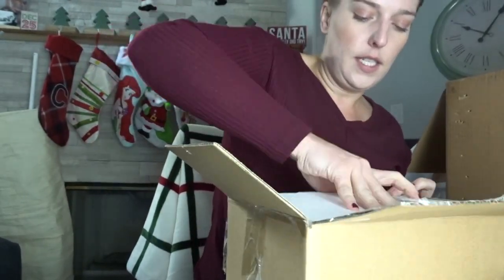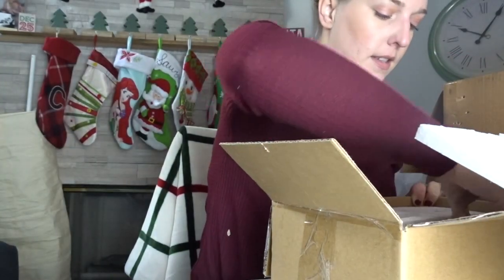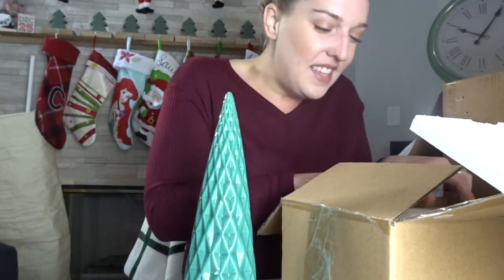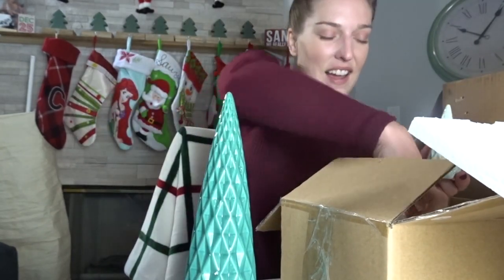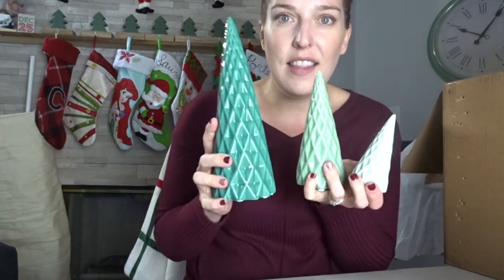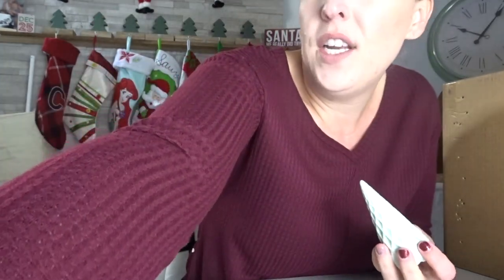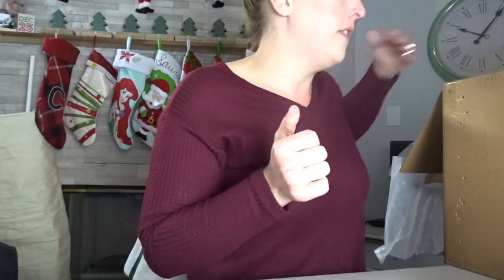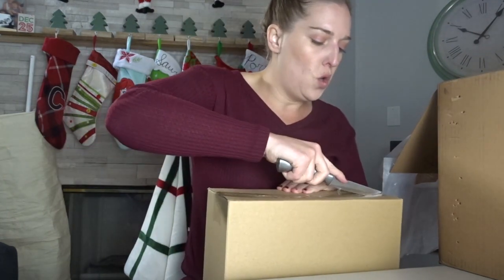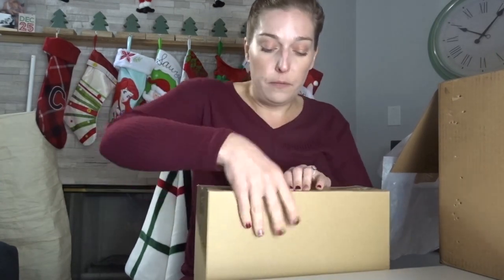This one looks breakable because it has foam in it — let's see what this is. Oh my gosh, they're little pine trees! Oh my God, I love this — this is so cute. They are three little pine trees, so cute and so simple. What I also love about this box is the fact that if you wanted to, you could gift some of this stuff to a friend or family for the holidays. If you know someone who is crazy about holiday decor, this would be a really nice option.